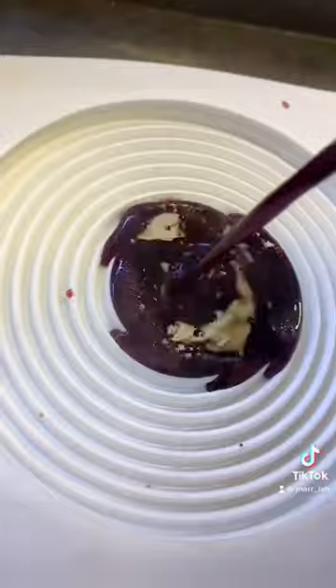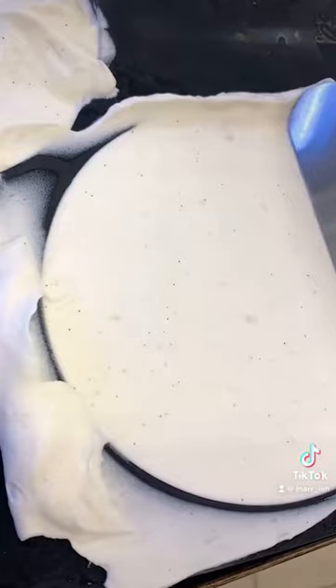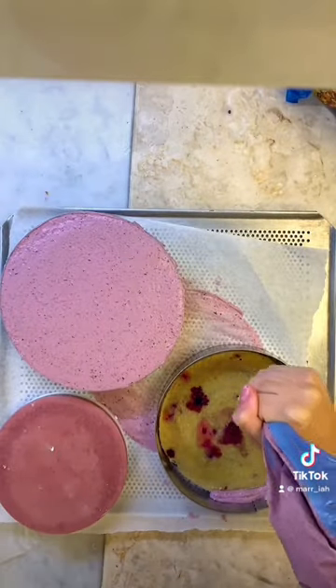And I also made some vanilla panna cotta which is pretty thick here as you can see, and I just spread that into the molds and placed them in the blast freezer as well.